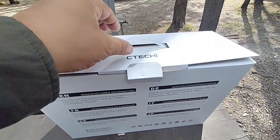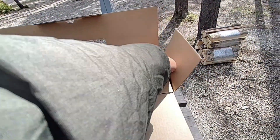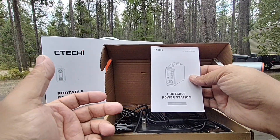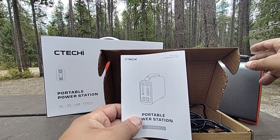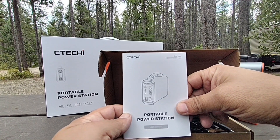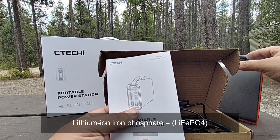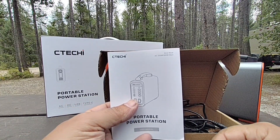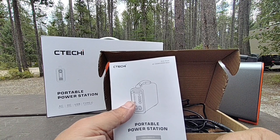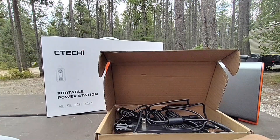The unit comes nicely packaged with an accessory box. Inside is the owner's manual, which notes you should charge this every three months. It uses lithium iron phosphate battery chemistry — exactly what you want — with around 2,000-plus charge cycles, giving you five to ten years of use. I have this same chemistry in my Sprinter van. It costs a bit more, but you're tripling or quadrupling the life compared to standard lithium batteries with 400 to 1,000 cycles.